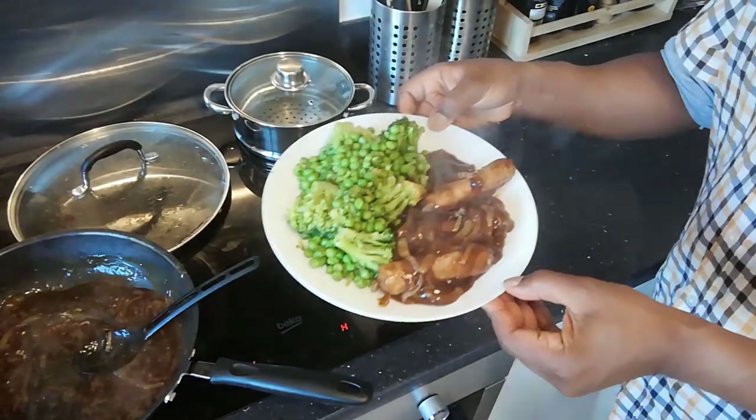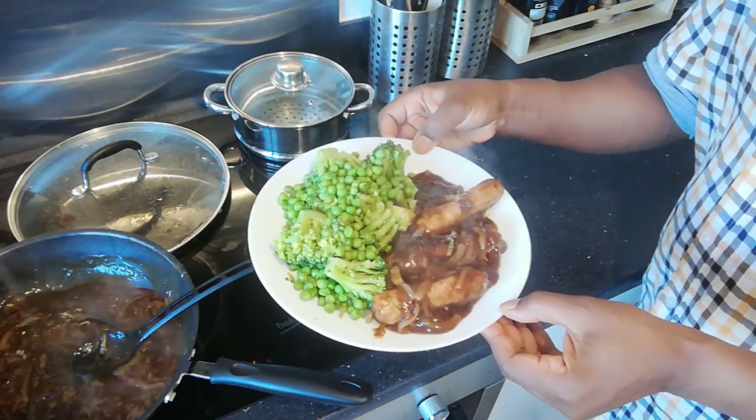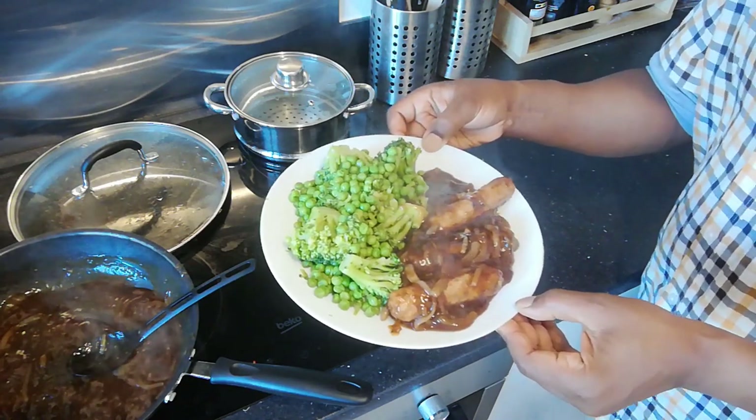And there we have it. Vegan bangers with onion gravy, steamed peas and broccoli tossed in a bit of butter with a squeeze of lemon. That's my tea. Only took about 10 minutes.